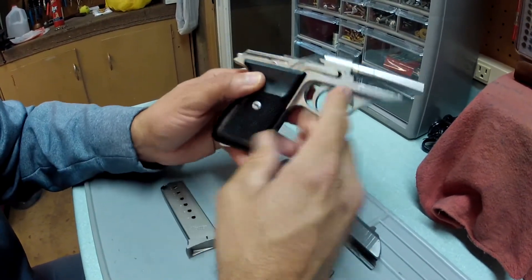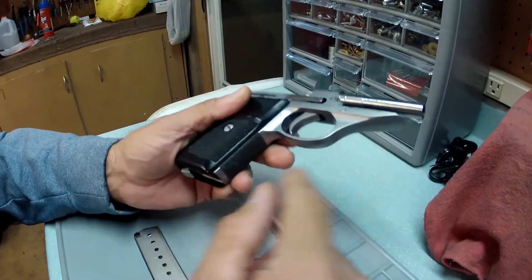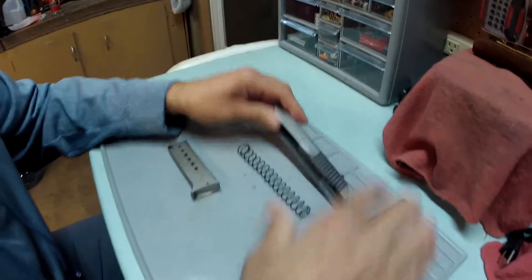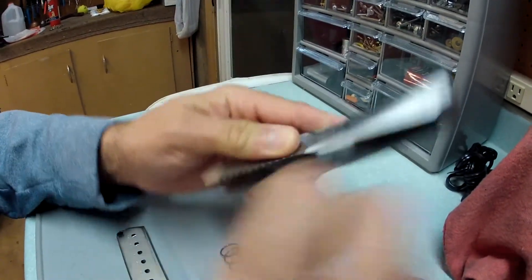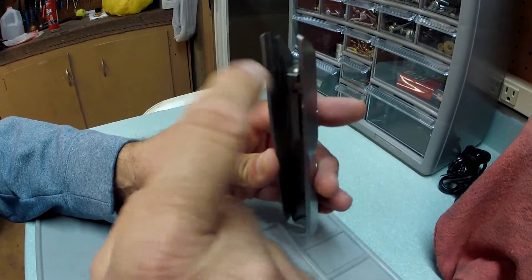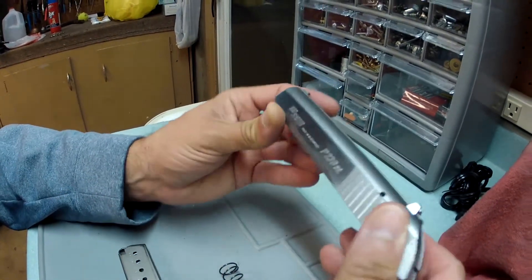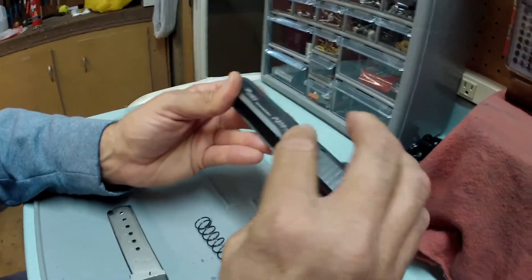Everything is exposed for easy cleaning — you have your trigger bar on this side. Inside the slide, pay particular attention to the breech area. Clean it with a toothbrush, working down into the firing pin area. The grooves you handle all the time tend to get a lot of crud built up — use a toothbrush and a good solvent.